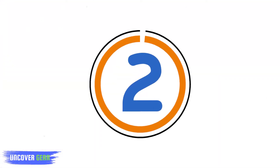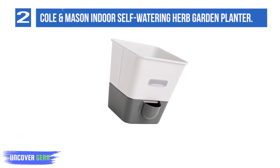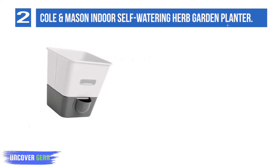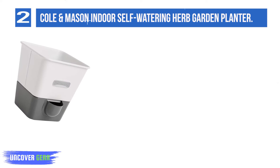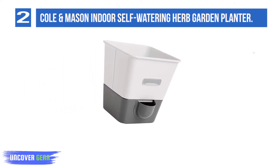List number 2: the Coal and Mason Indoor Self-Watering Herb Garden Planter. Clever hydro felt pads fit inside this planter, allowing water to travel from the reservoir up to the plant's roots. The planter sits on top of a water tray, and the reservoir can hold up to 10 ounces of water. This is ideal for herbs, which require water but don't do well if they sit in it.